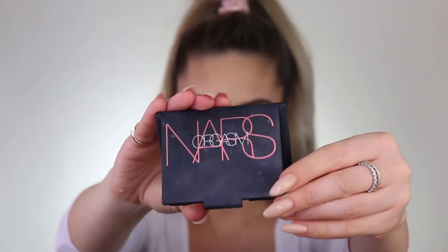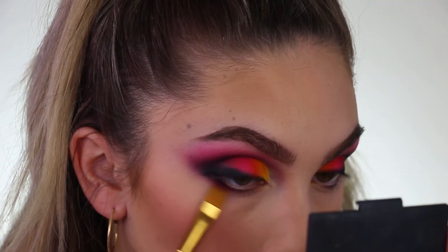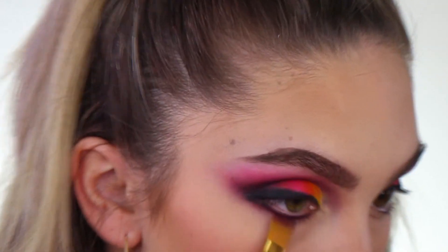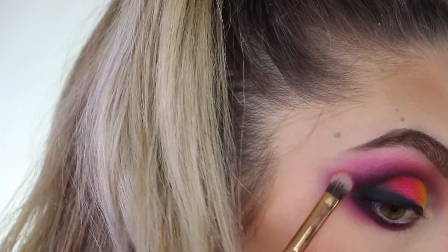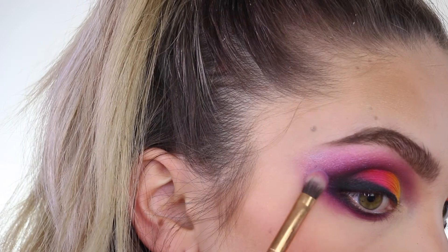I'm going to go ahead and apply some blush. This is the NARS Orgasm blush — we're just going to do the apples of my cheeks and then kind of bring it back. Jumping back to the eyes, I'm going to smoke this out with a touch of purple mixed in with the black just to pull this eye look together. Next, I'm going into this really pretty foiled purple eyeshadow and just layering it on. I feel like it's meant to be layered on top of a product, and I love that it gives that really nice sheen and sparkle. In natural light it just gives such a gorgeous glow.